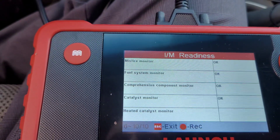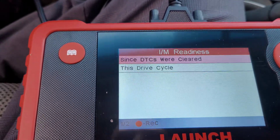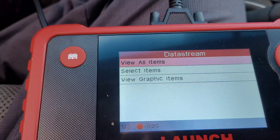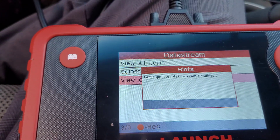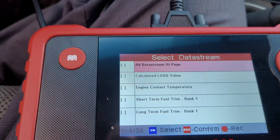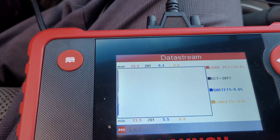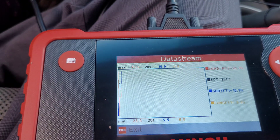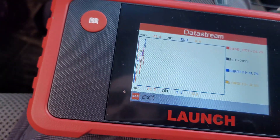These are all the different readiness items we looked at before and most things are okay. Then there's data stream — view graphic items. I'll hit okay.